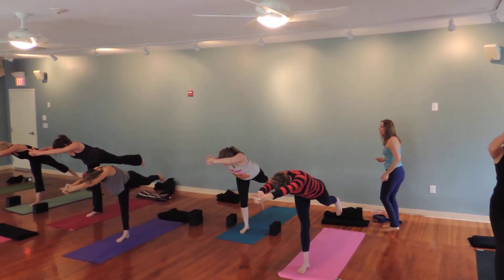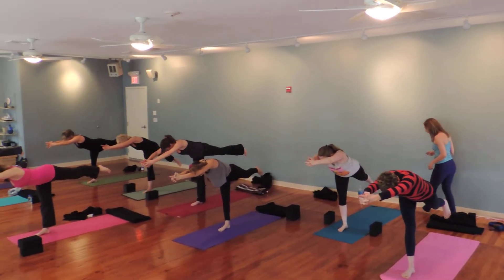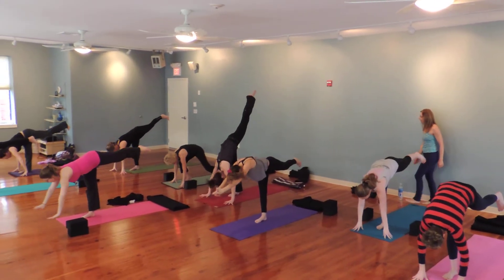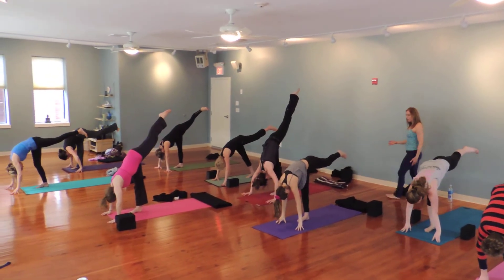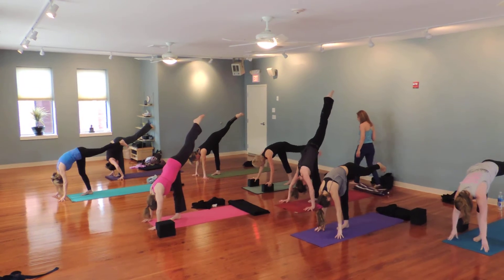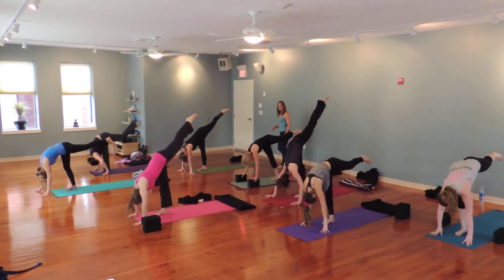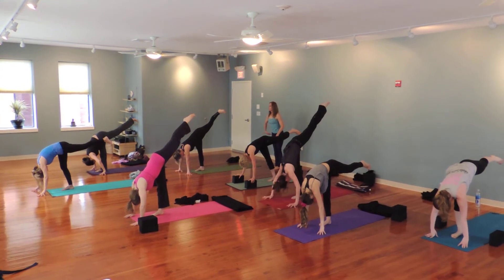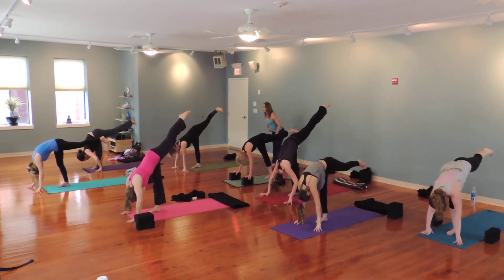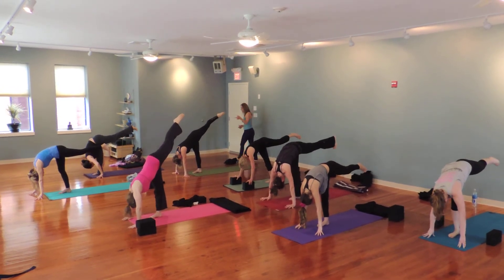Keep the belly lifting. Reach your fingertips to the floor and kick your left foot high. If you need to come onto your blocks, come onto the blocks. Practice gentleness to yourself first. Draw your right thigh back.